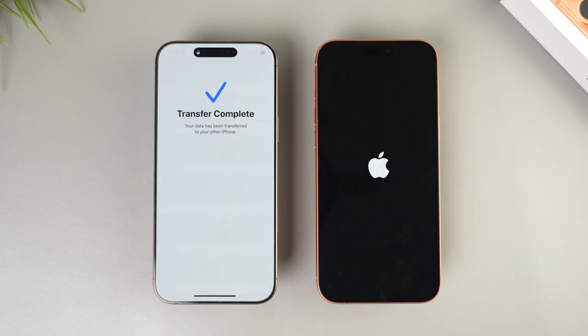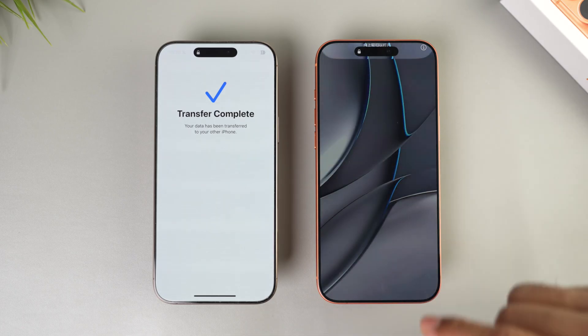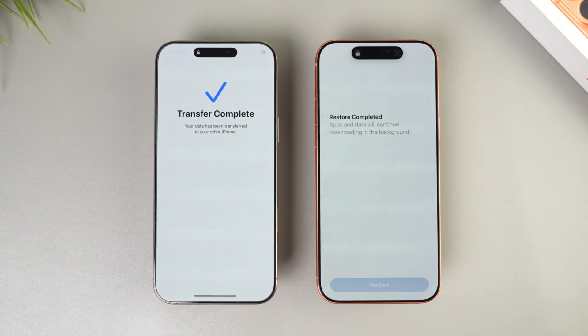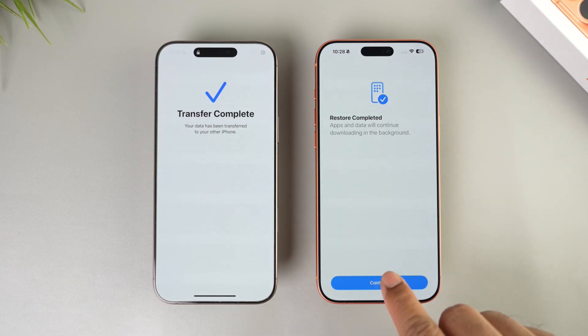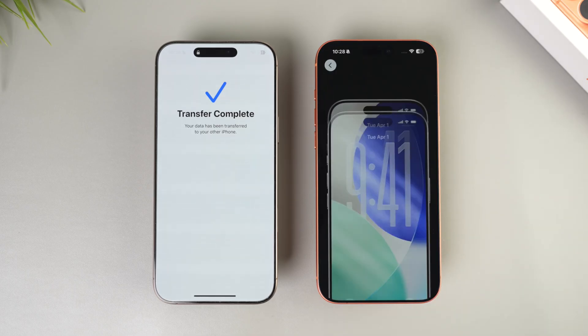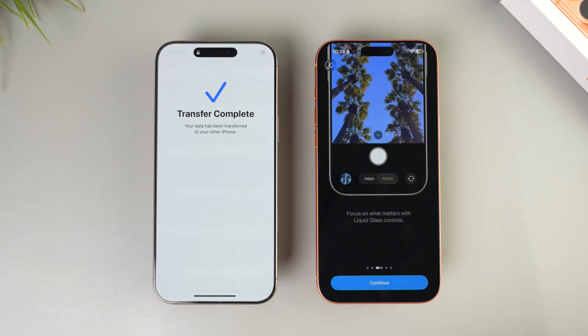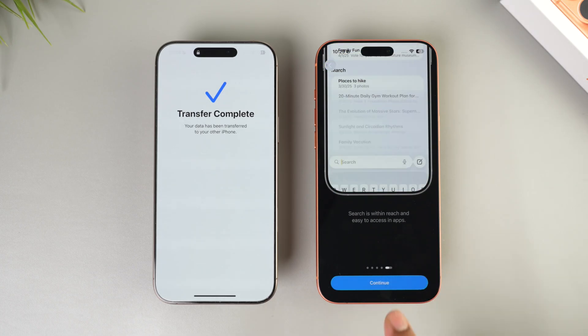After it boots up, you'll land directly on the Hello screen — just swipe up and provide the passcode from your old iPhone. You have successfully completed the transfer. Tap continue and you'll see a splash screen about Apple Pay — you can set it up now or later. Next it will take you to the iOS 26 onboarding screen, showing all the new features added to iOS 26. Read through and tap continue.